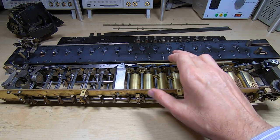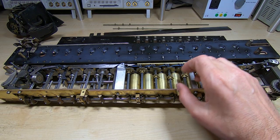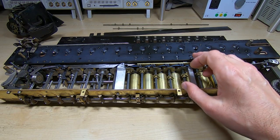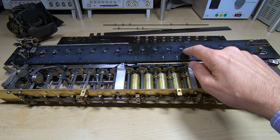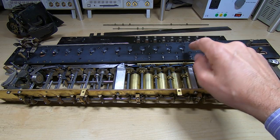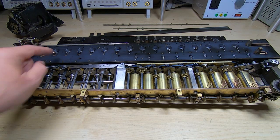I did video that repair but unfortunately my camera sometimes deletes video for no apparent reason, so I've lost that footage. All I did was put the number wheel in the lathe, drill a 1.5mm hole about half way down the centre, and then I machined a small threaded shaft with a smooth end and Loctited that into the hole I drilled, and that now works fine.